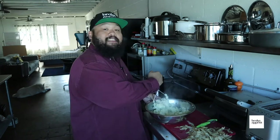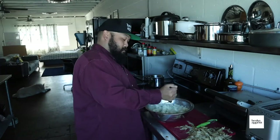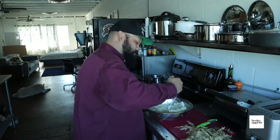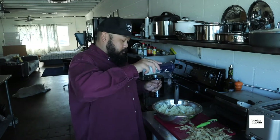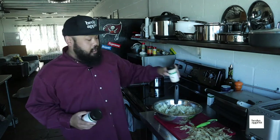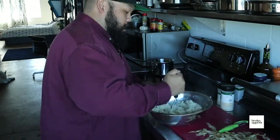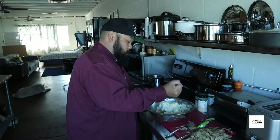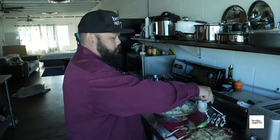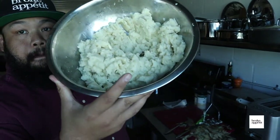You know what I forgot to get at the store today, and it's too late to stop this video to go get it — it's milk. But we're going to improvise. Another thing you want to do at this point is season your mashed potatoes. Just a little salt, a little pepper, garlic and onion powder. Keep mashing it in there, make sure it incorporates. Look at this — real mashed potatoes.